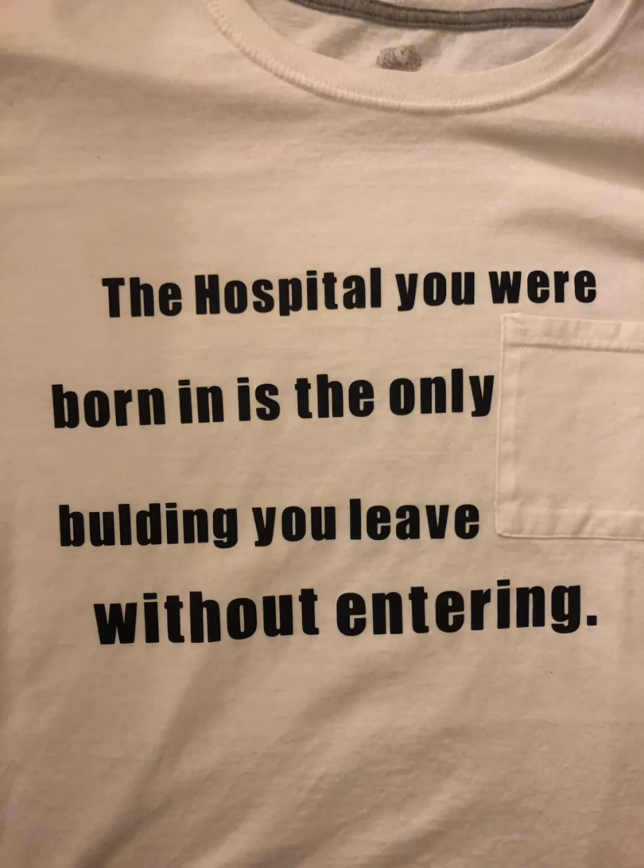Here's my grandson with his witty sayings, wanting me to put them on a shirt: 'The hospital you were born in is the only building you leave without entering.' That was pretty smart.